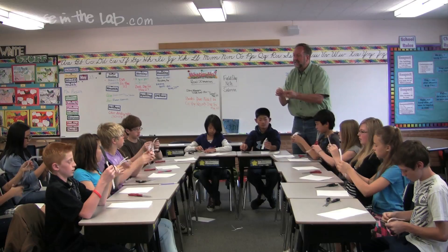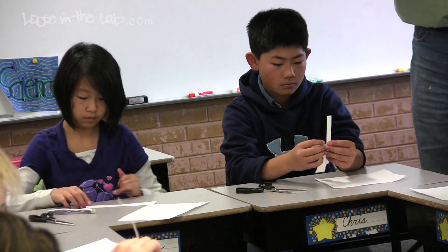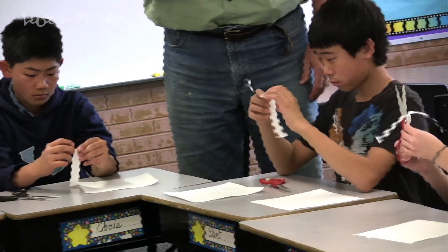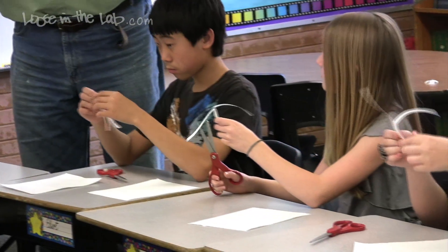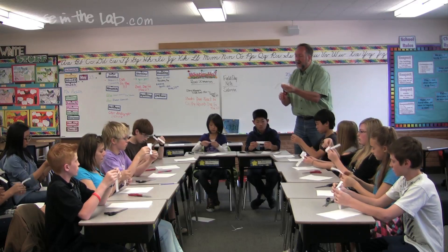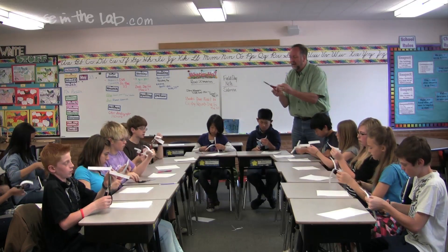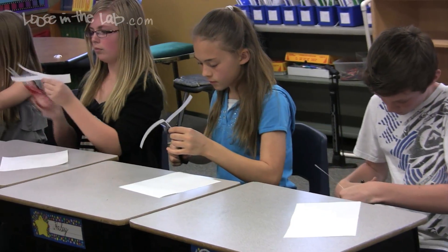Once you make that center cut, flip it upside down. Fold one side towards you, the other side away from you. You now have a capital I with bunny ears. Turn your helicopter on its side — not on the fold, but down about a half an inch — make a snip one-third of the way into the helicopter body.